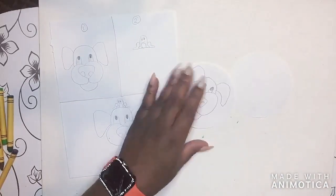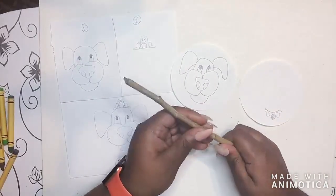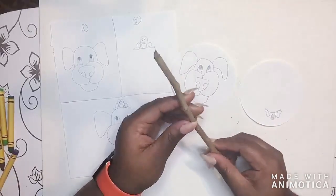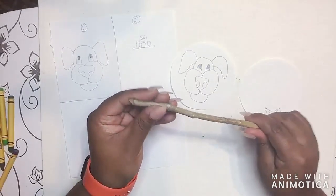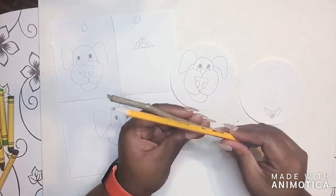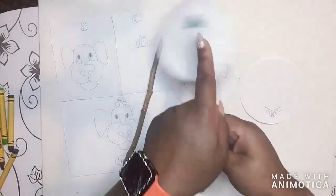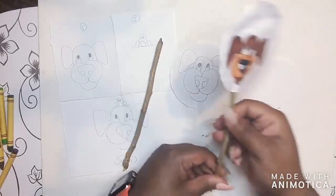Once you've colored both images, it's time to glue them onto the stick. You can find a stick outside, use a wooden stick from something else, or use one I gave you. You want a stick that's flexible enough to bend a little if needed, but ideally one that's very straight — almost straight like a pencil. The straighter it is, the better it will work. If it curves, you'll have a hard time keeping it straight when you twist, and that reduces the effect.